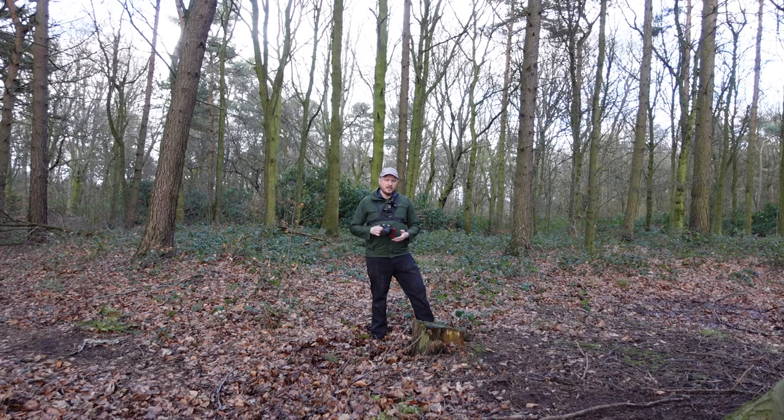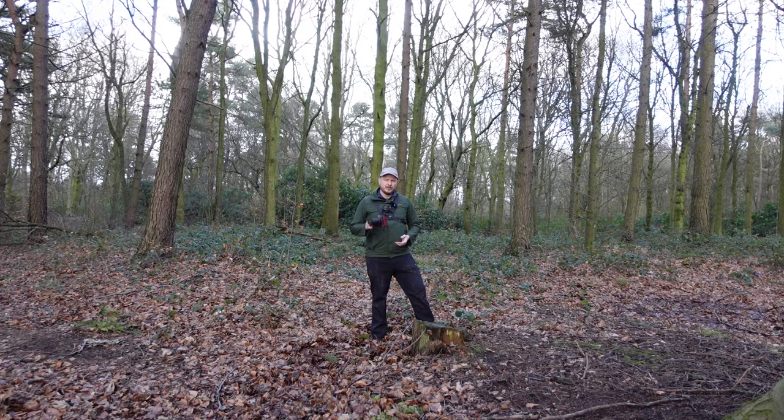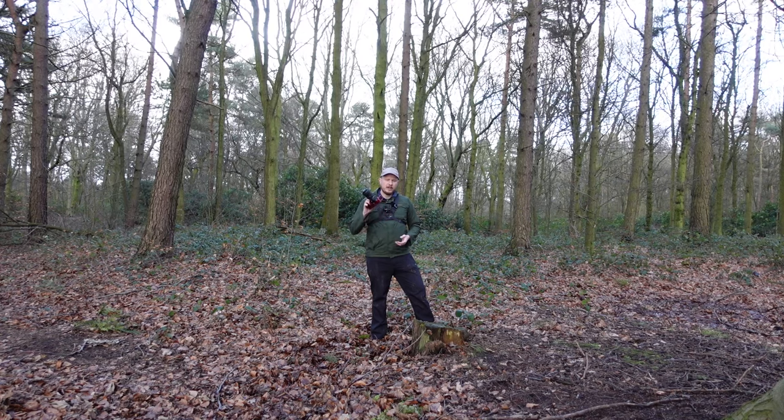I've come out to a local area today, I want to capture some macro photography with it, and I'm going to explain why I think this is still the best budget macro lens you can get.